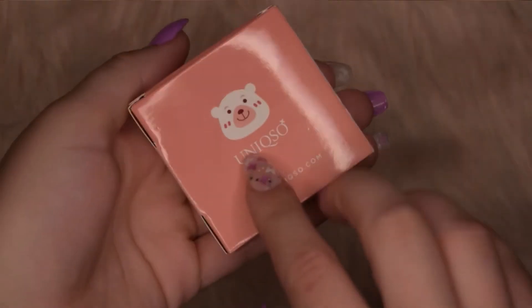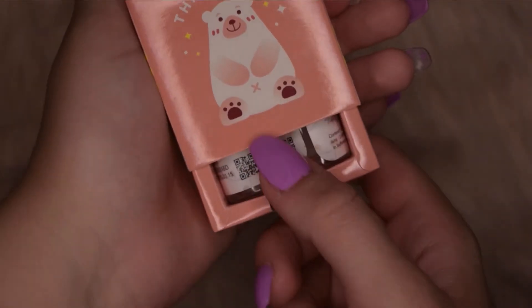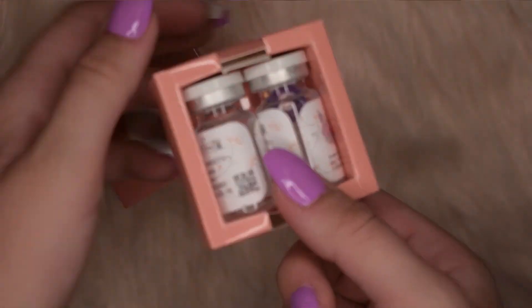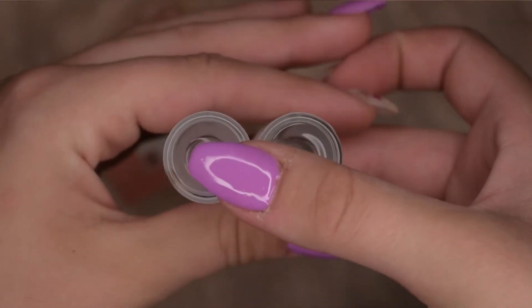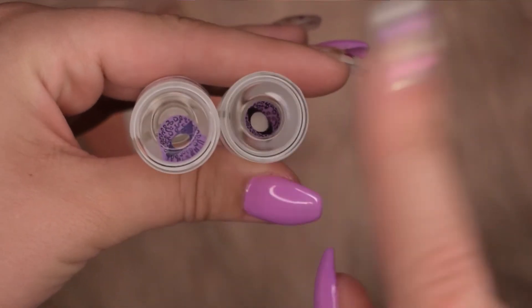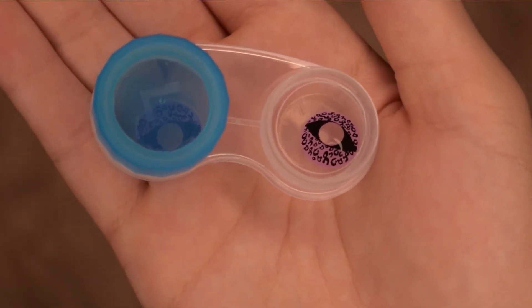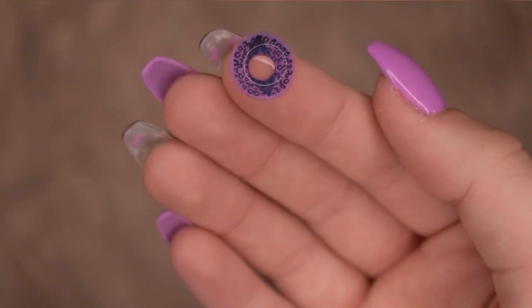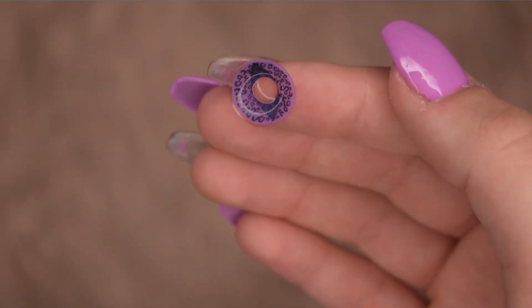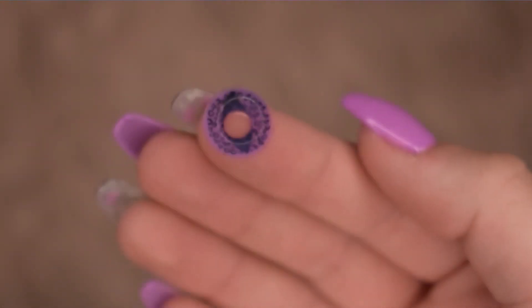Now when I received these, I was a little concerned because I know that sometimes Unixxos sends free gifts to people, but I had never seen these contacts before and I usually look at their page a lot. So I went back to their page to try to find some information and I just couldn't find anything. They are by Sweetie — it says so on the packaging — but when I looked on the official Sweetie website, I couldn't find anything either. I did want to give a little disclaimer: I googled them and what came up is that they were on AliExpress from a company named Fresh Go, and I just wanted to tell you guys that if you get this in an order, please just be cautious.